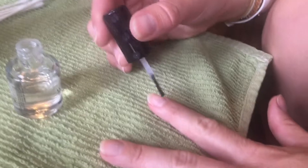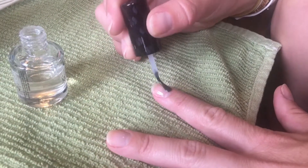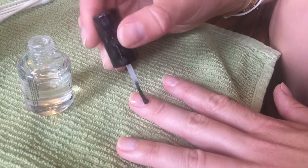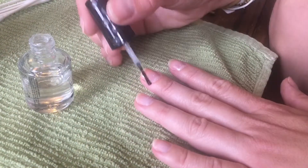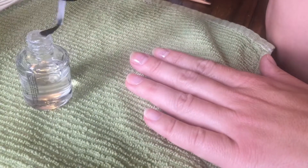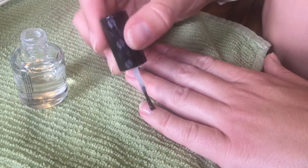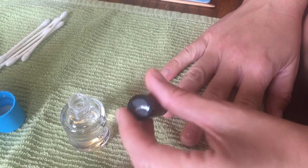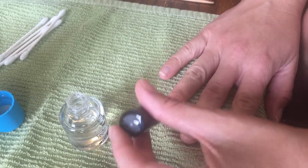Next you're going to apply a base coat. The base polish is what you apply to your nails first. It prevents your nails from being stained by darker paints, and it also smooths out your nails that sometimes have ridges due to natural growth. This base polish will make the final coat appear more smooth.